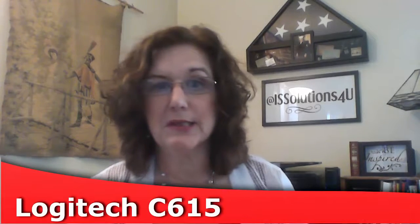Right now I'm using the webcam on my laptop. It is a Toshiba S955, so it's an older laptop, but this is the lighting as it is. I bought the camera I'm going to be showing you in the unboxing, which is a Logitech C615, because I'm getting ready to do VEDA.